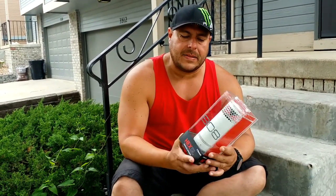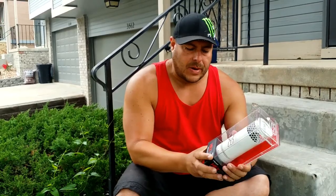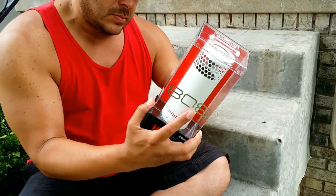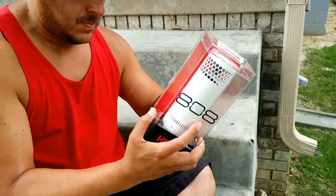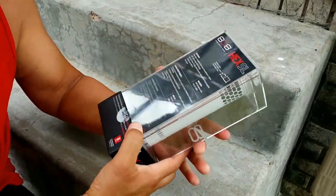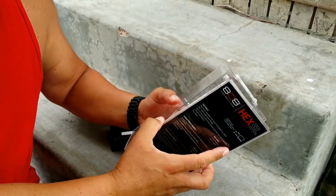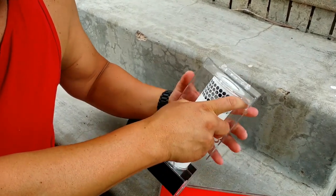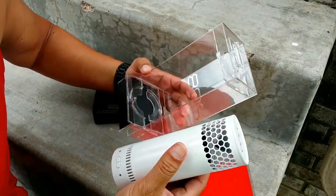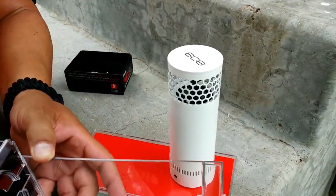I believe they make it in three different colors — white, blue, and I think black. So let me go ahead and get this out of the package here and show you. Kind of fancy, huh? Absolutely. All right, let's put this on the side for a second and let's see what else we have here.